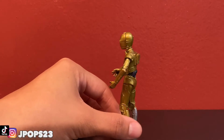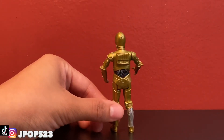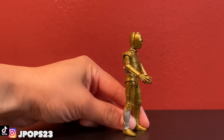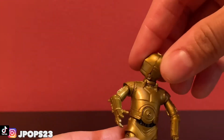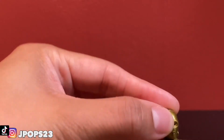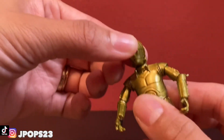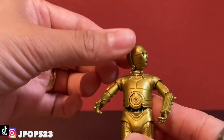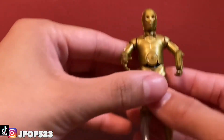He's not standing that well, I gotta fix his feet. You can see all the details on him with the wiring on the back and everything. For the articulation, the head does turn 360 degrees — it's a ball-joint turn. There's no real movement up or down; you can't really tilt the head downwards or upwards, but you can turn the head left and right with a slight swivel tilt.